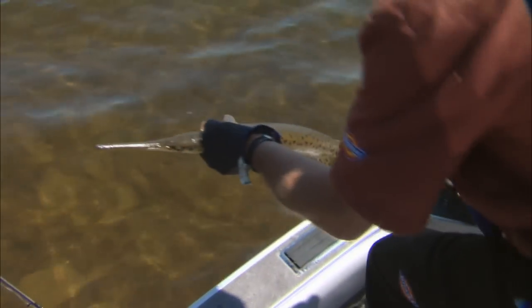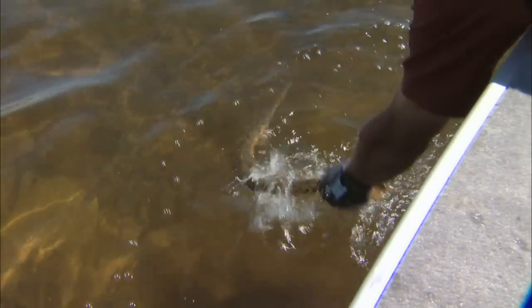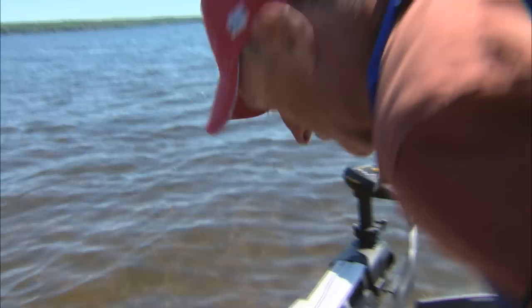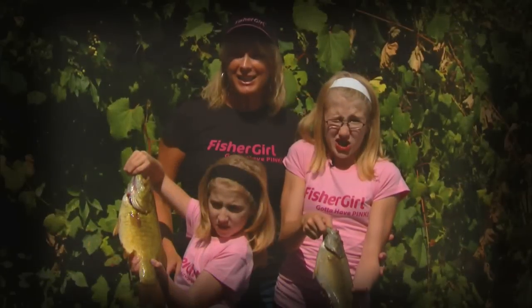This is a full-time job for one person. Watch how fast he takes off. Got him by the caudal peduncle. Watch him take off — they're like a fighter jet the way they go. This has been non-stop action. Fish and go!